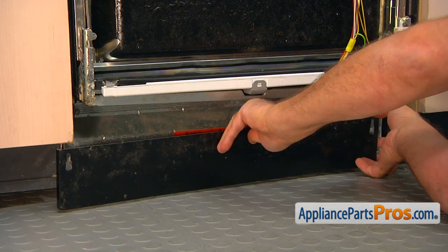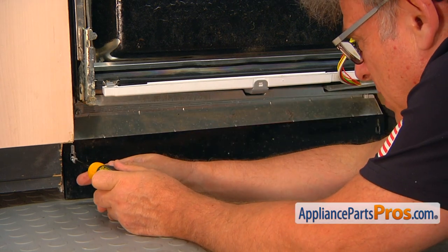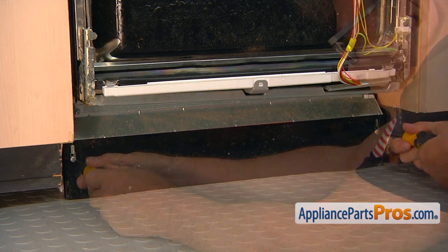Now we're going to install the access panel. Put a Phillips screw in using the Phillips screwdriver, then the second one.